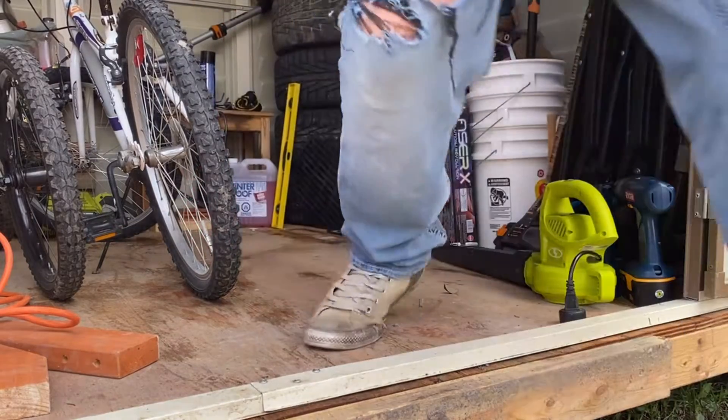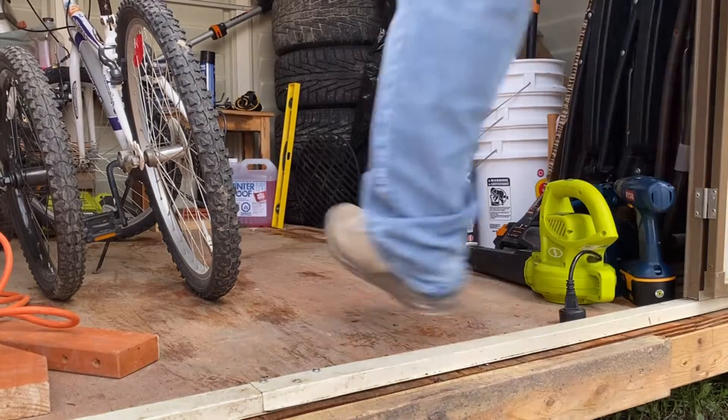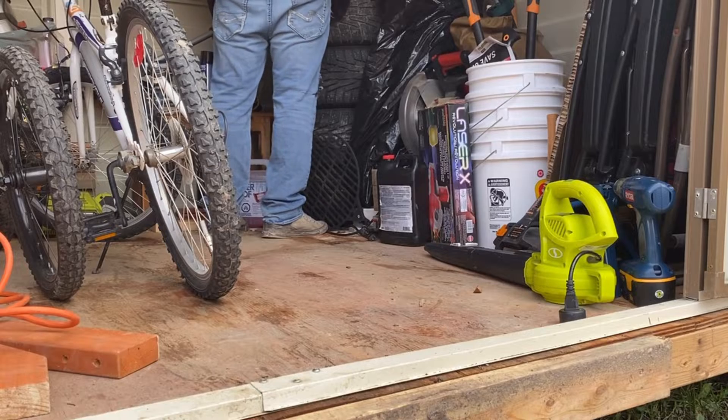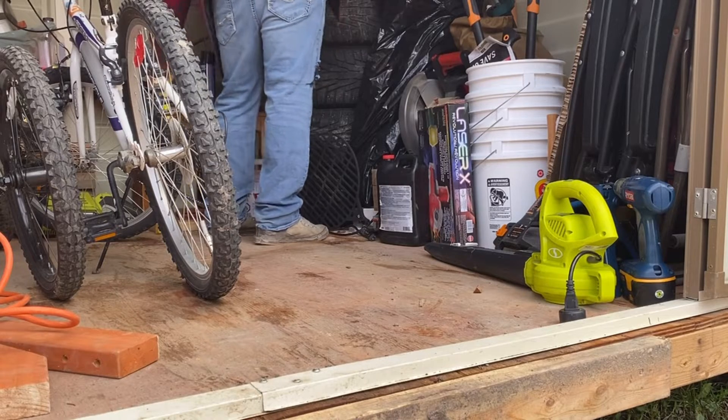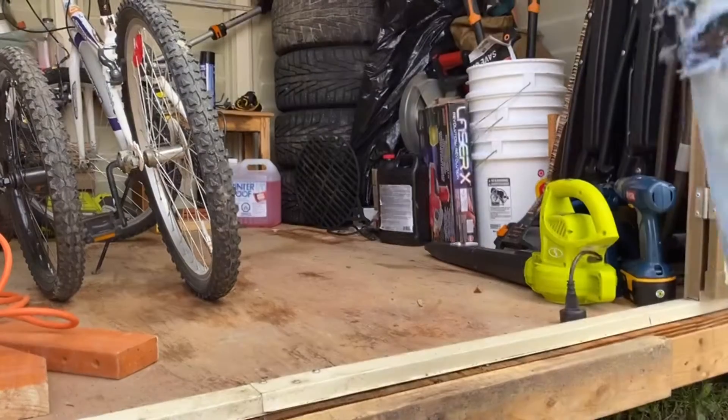Got all the camping stuff moved over here. I'll get that moved out of the way and come back to you soon.